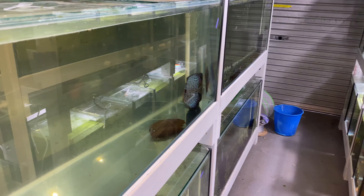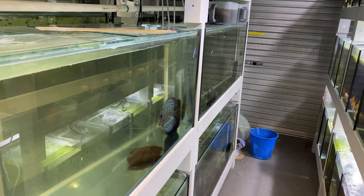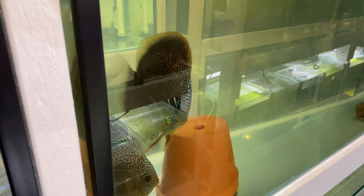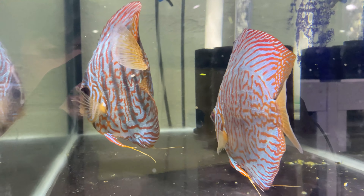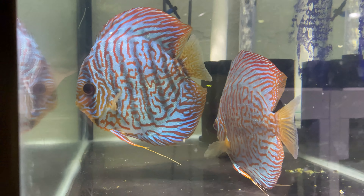They've just wrapped up spawning - you can see all these eggs here. What we're gonna do is remove the Turk pair and put them back into their original tank, then we can remove the divider and these guys can rear up these babies hopefully.